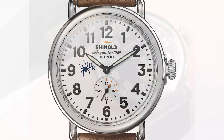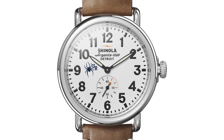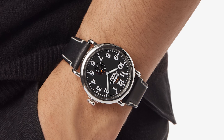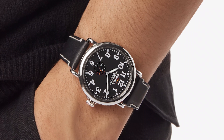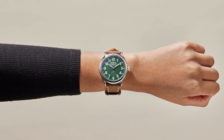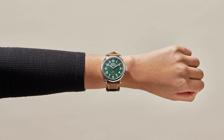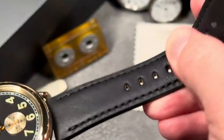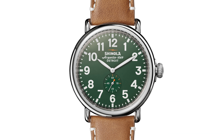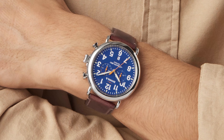A little background: Shinola isn't your typical watch brand. They're based in Detroit in a historic building known as the Argonaut, which once housed General Motors' design studio. They're serious about bringing high-quality manufacturing back to the United States. Shinola's approach is unique — they source premium Swiss components but assemble their watches in Detroit, bringing skilled jobs to the city and blending Swiss precision with American craftsmanship. Today we're taking a closer look at the Runwell, Shinola's debut model that really showcases everything this brand stands for.